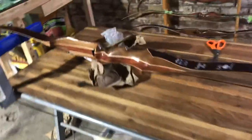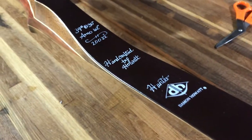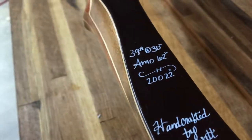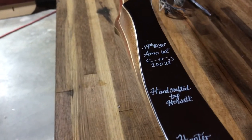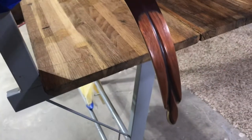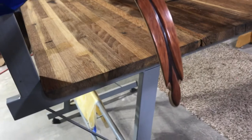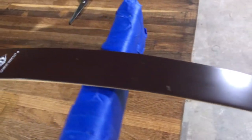I'm sure you can already tell from the riser — we are looking at a Damon Howitt Hunter. This was one that came up available in brown glass. This is a 2020 model.